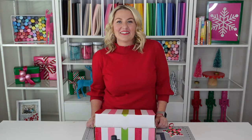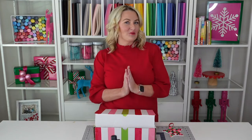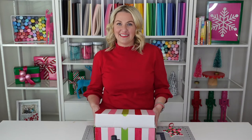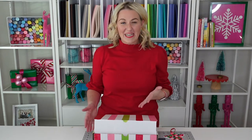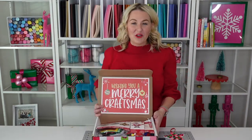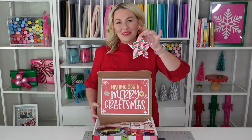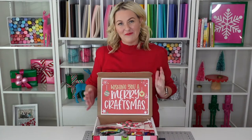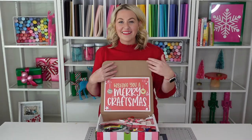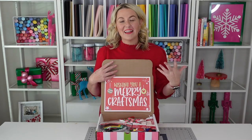Hello and Happy Holidays! My name is Lindy Haas of Love the Day, a site dedicated to parties, printables and DIYs. Recently I was on the Rachel Ray Show with Michaels and I wanted to share here on my YouTube channel how I created these gifts. On the show we did a segment of last-minute gift giving, and I wanted to teach you how to make this Merry Craftsmas box for your friends and neighbors. You can find this Merry Craftsmas printable in my shop at lovethedayshop.com.